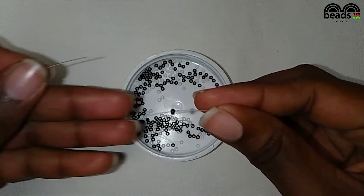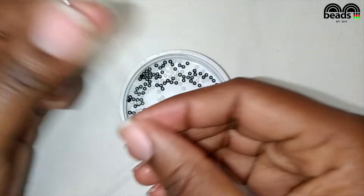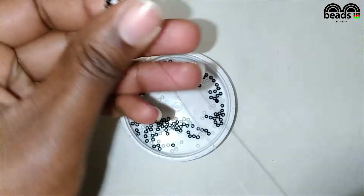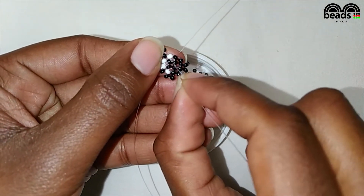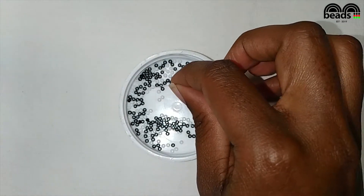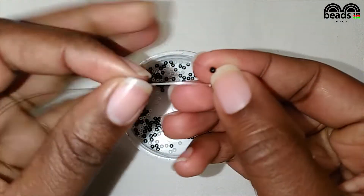On your right pick two black beads, pass the other fishing line through the last black bead that you entered and pull it down. Pass the fishing line on your left through the next white bead. On your right pick one white and one black bead, then crisscross.